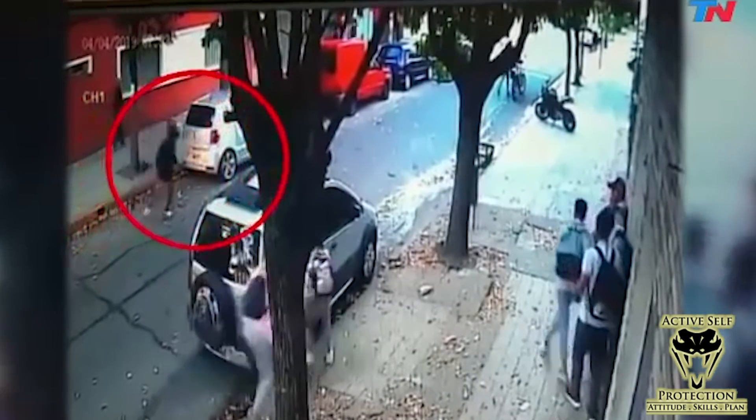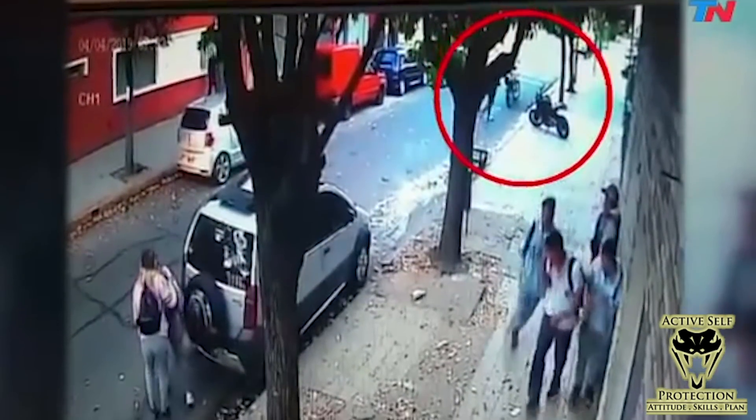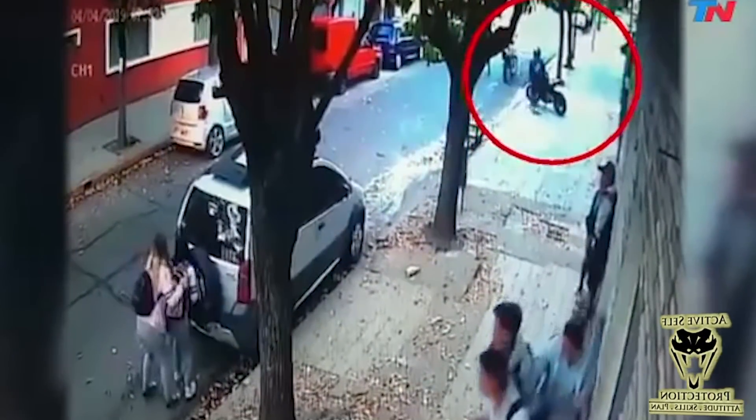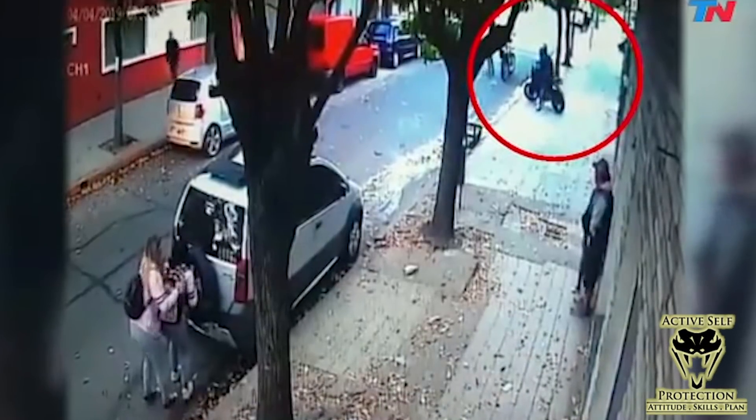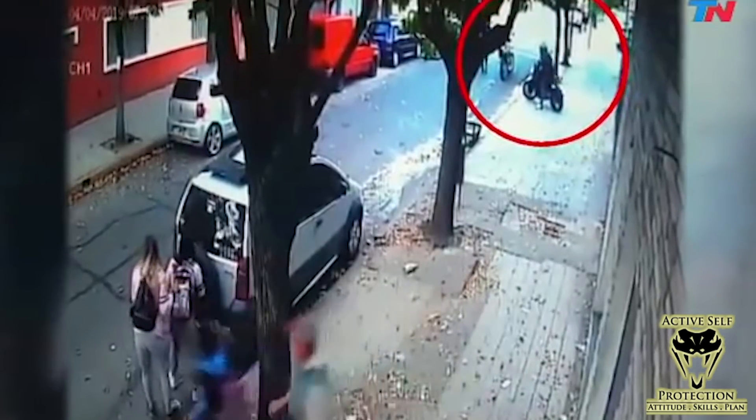We see these students just standing there doing nothing, thinking maybe if I just stand here, nothing bad will happen to me. I really think that's the worst idea. Most bad guys can't hit the broad side of a barn past about 10 yards, so get as far away from them as fast as you can.